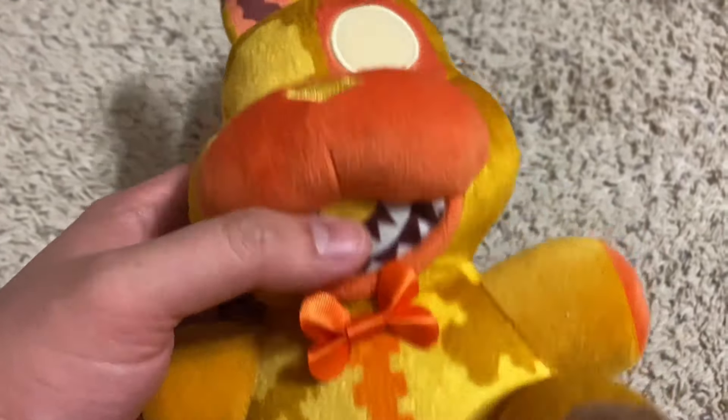Overall, this plushie looks pretty good, and out of the Jackos, this one is my favorite. If only we got Nightmare Chica though — maybe someday we will.